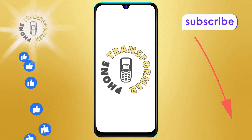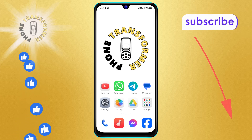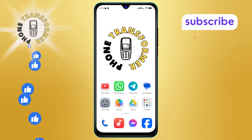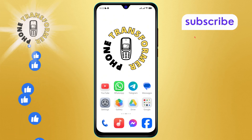Hi everyone, welcome back to Phone Transformer. Today we're diving into how to stop the charger is connected sound on Android. If you find our tips helpful, don't forget to hit that subscribe button for more straightforward tech guides. Let's get started.